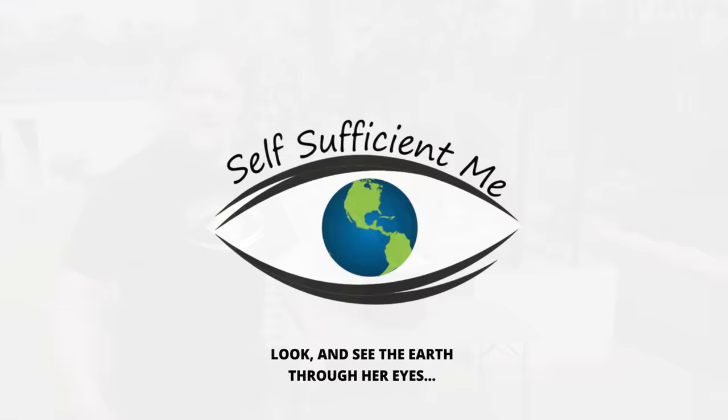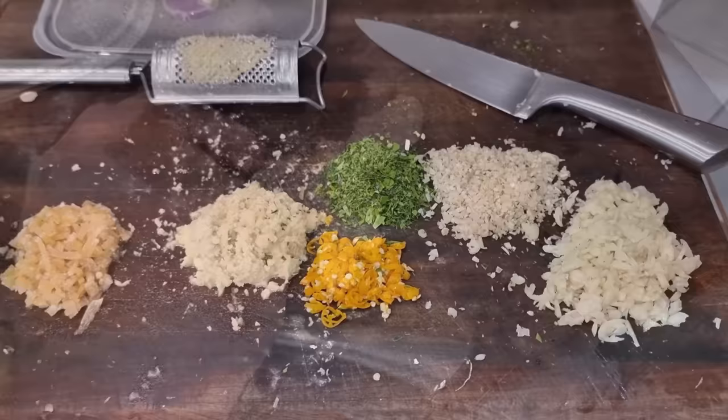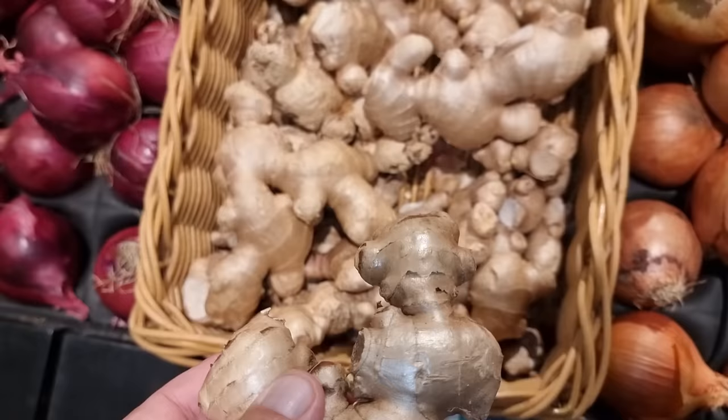Firstly, why grow ginger from the store or supermarket? Well, we know what a great food ginger is to eat for its health qualities and flavoring ability, but it's also very expensive to buy, especially these days. So growing your own ginger can save you a ton of money. And sourcing the roots or rhizomes from the store or supermarket can be cheaper than buying the plant already growing from the nursery.